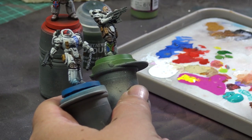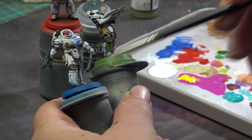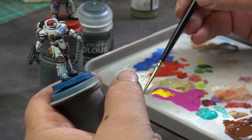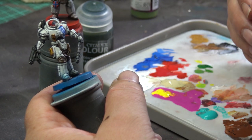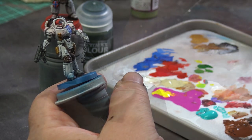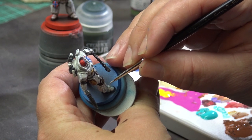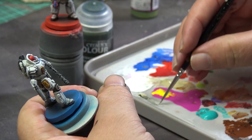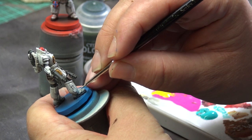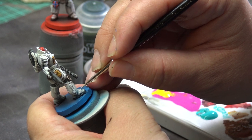It is now time to fix the overspray on the legs. I have mixed some off-white using bleached bone, white and black, and painted over the oversprayed areas. I then also re-highlighted the parts again with a lighter shade of the off-white that I have mixed.